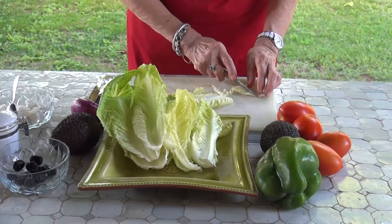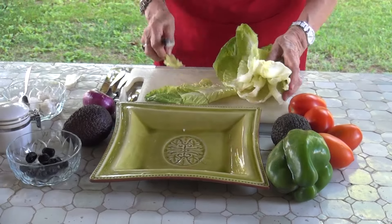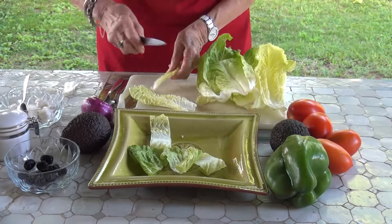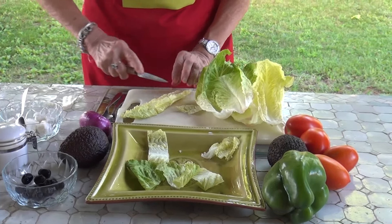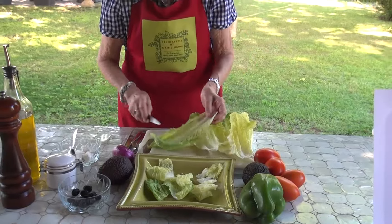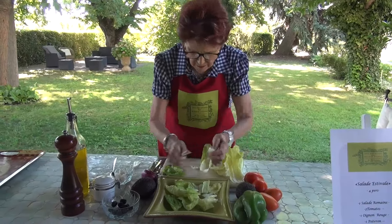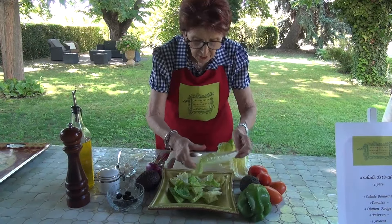I remove the large part of the rib and I put it in my serving dish. You can do it in a salad bowl, but it works well to do it in a flat dish — a flat plate — and for the presentation it is prettier. So you cut your salad into pieces, a few salad leaves. You make your base of salad.